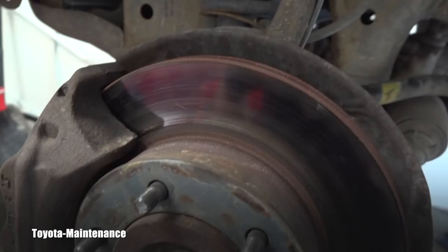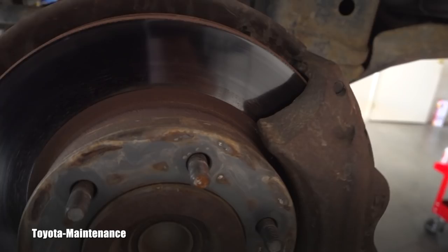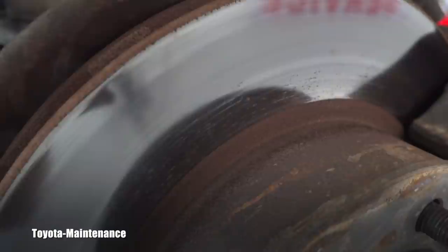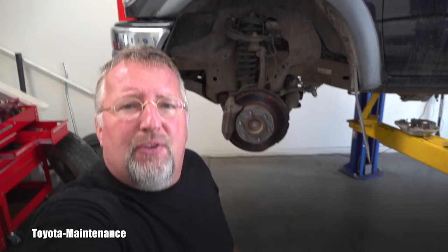Let's go look at the other side. On the passenger side front, the pads are four to five millimeters, but look — there is uneven wear on the inner diameter. The outside of the rotor is nice, but not on the inner diameter surface. There are blue spots on that disc as well.